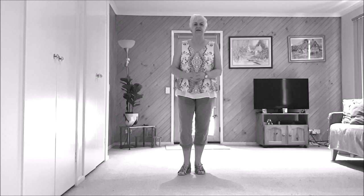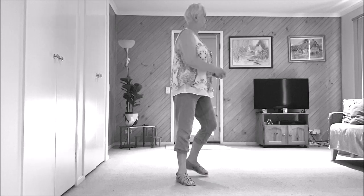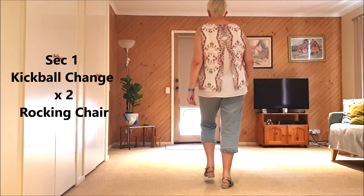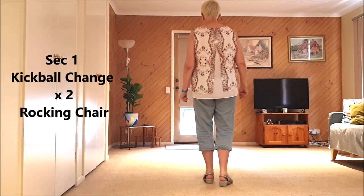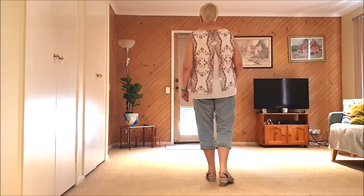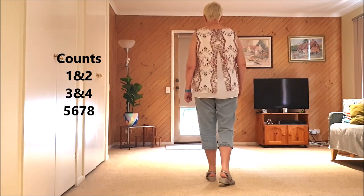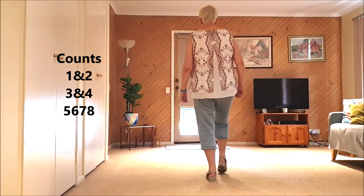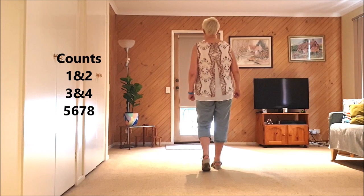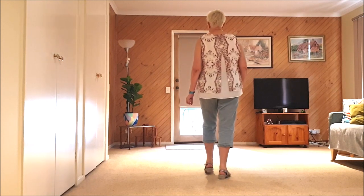So this is how it goes. Two kick ball changes: kick ball change, kick ball change, kick ball change, rocking chair — rock, recover, back, recover. That's the first section with counts: one and two, three and four, five, six, seven, eight.